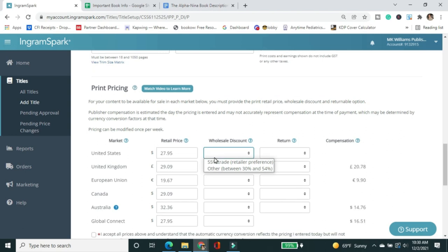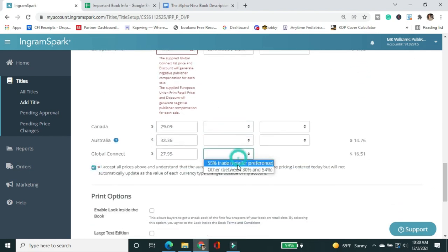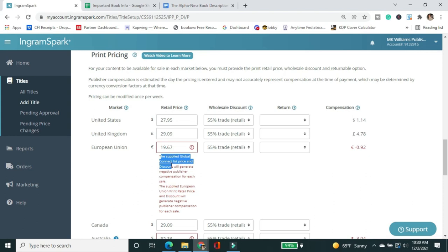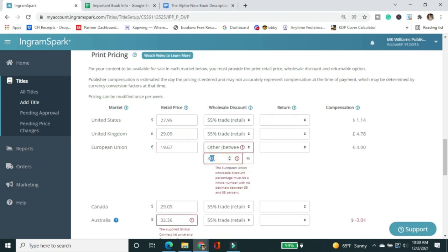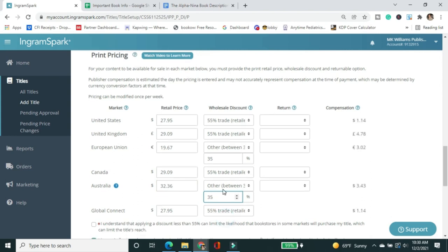I've done an entire video series on wholesale discount and returnability in IngramSpark — I'll link to those here. IngramSpark now calls out when your settings result in zero earnings. I had to adjust my discount — going with 35% — because at a lower level the system was showing I'd make nothing if someone sold it. It's good that IngramSpark now flags that. I always set my books as returnable. I've never had an issue with returns causing a negative balance.